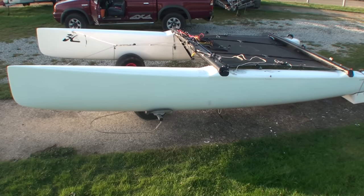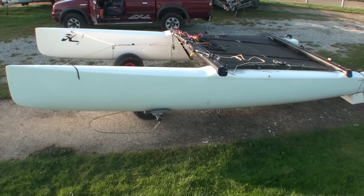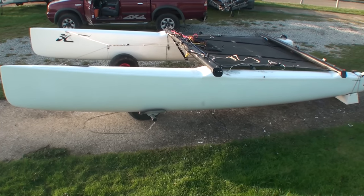Here we're going to look at how we build the Hobie Tiger. If you've been handling a pile of bits and you want to know how to put them together, here it is.